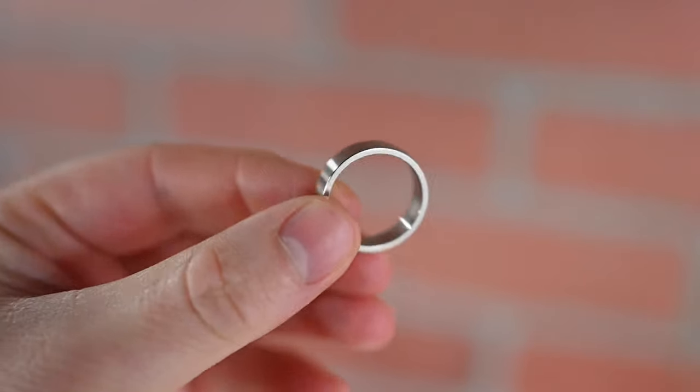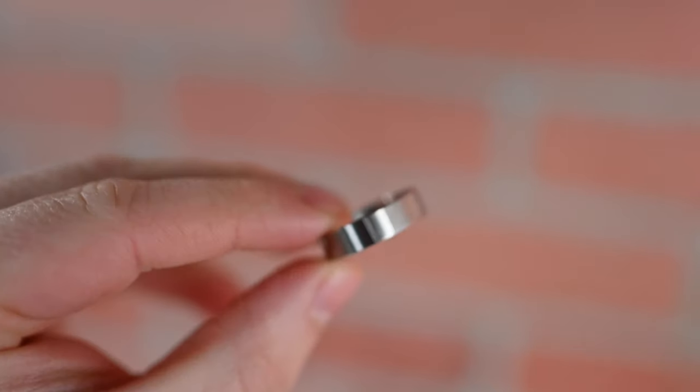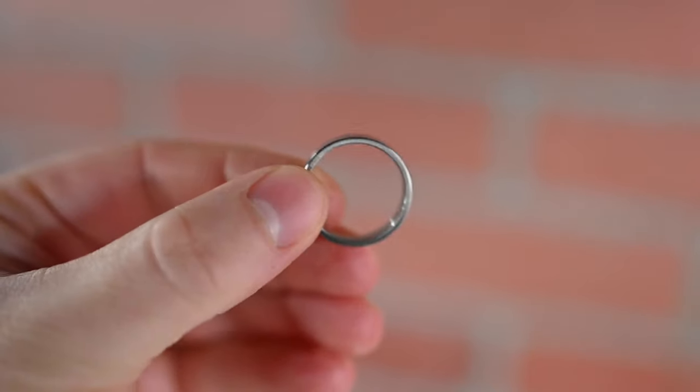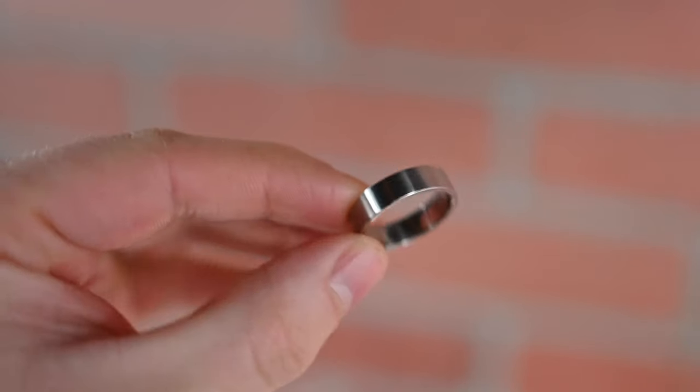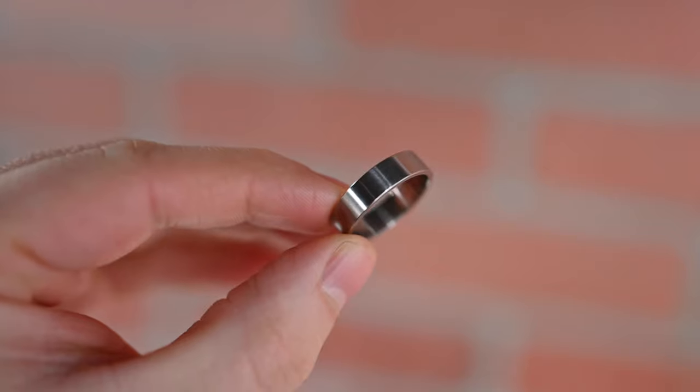The first ring is the stainless steel. I've seen a lot of different stainless steel rings, but this one looks great — very simple, has a really nice finish on it. They do offer a glossy version, but the one included with the Metal Museum collection is the standard finish. It's not high polish, not matte — kind of somewhere in the middle, a clean, simple finish. A little bit of medium weight, not too heavy, not too light.